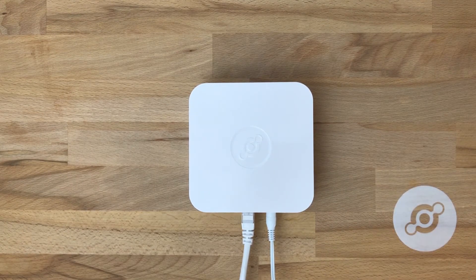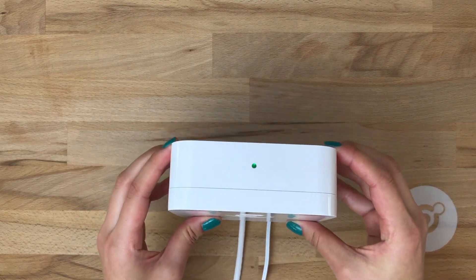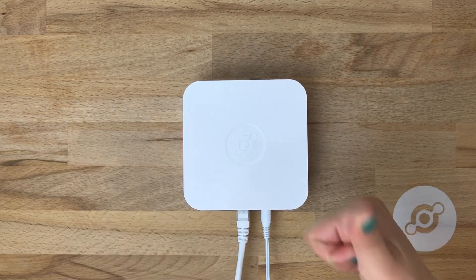And when it connects, we'll have a green LED. Here we see the green LED showing that the element access point is online. Now you're ready to plug in sensors and route data to the Helium platform. Thank you.